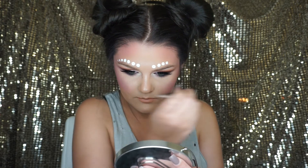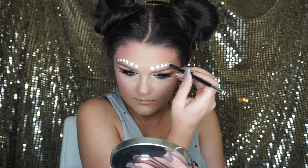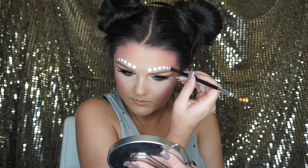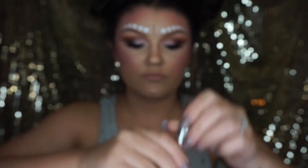I also changed my lipstick towards the end of the video because I didn't like the shade with those eyeshadow colors. But this is the end of the look — I hope you guys enjoyed watching this video as much as I enjoyed making it. Don't forget to hit the subscribe button and like this video. I will see you next time. Bye!